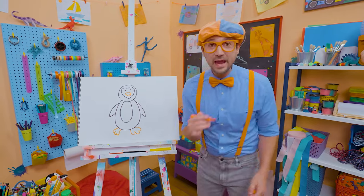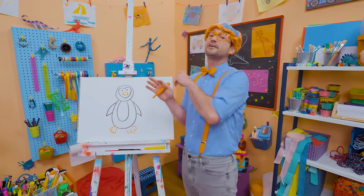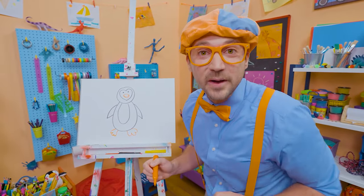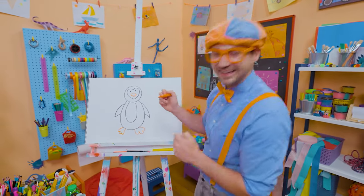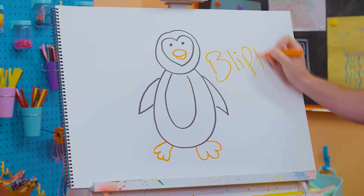That was so much fun drawing a penguin with you. If you want to draw more with me, all you have to do is search for my name. Will you spell my name with me? Ready? B-L-I-P-P-I.